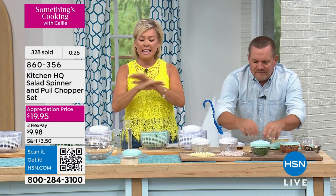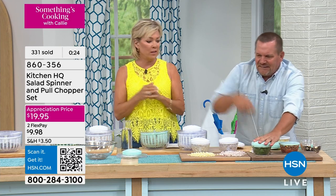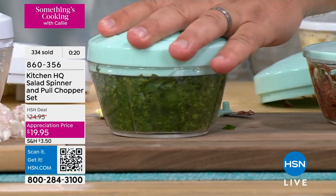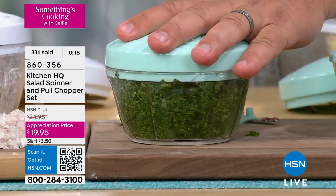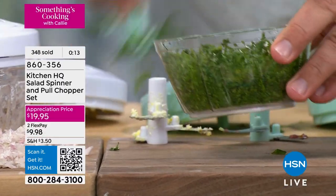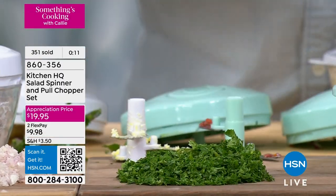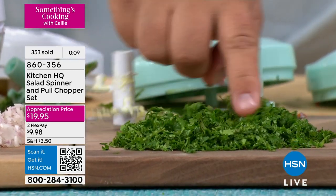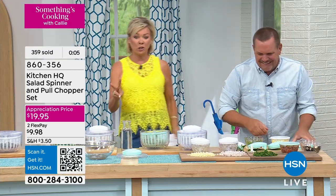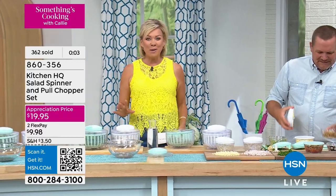Honestly, the salad spinner is a key gadget you've got to have in your kitchen. It's just a string pull — you don't need electricity, you don't ever touch the blades. I put parsley in this one — for parsley, you're going to absolutely love this. Basil, pesto — chopped parsley, ready to go. Item number 860-356. I need a two-hour show, there's so much to talk about.